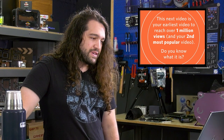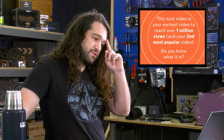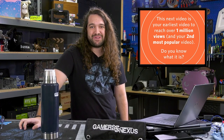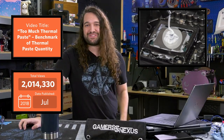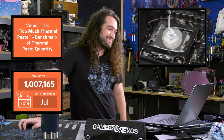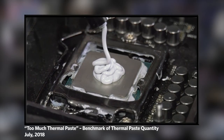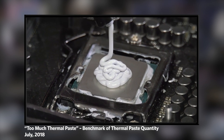This next video is your earliest video to reach over a million views, and your second most popular video. Is it the thermal paste video? Yes, it is. We took a tube of thermal paste and I just shoved the plunger down until it emptied almost all the thermal paste onto the CPU. And that has become meme-worthy on Reddit and Twitter, so that's probably what got it over a million views.